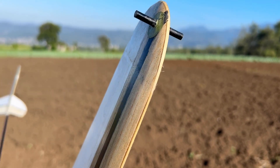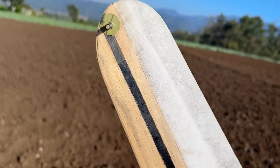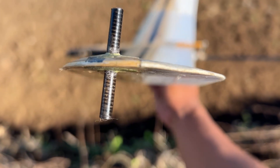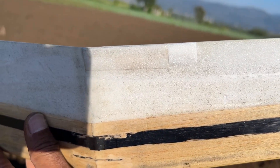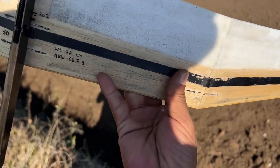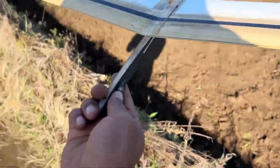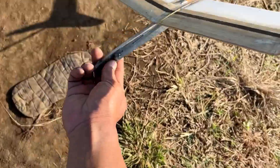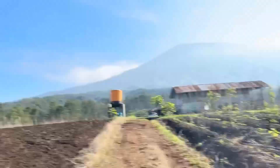Kita kembali ke yang nomor satu. Ini wingtip bagian belakang saya turunkan sedikit. Kemudian wingtip kanan saya tambah sekitar 1,2 atau 1,3 cm. Jadi kita coba. Sebagian enak terasa di tangan.